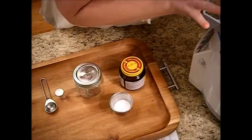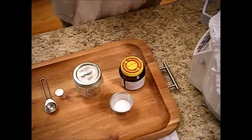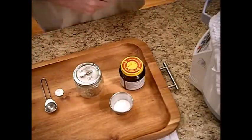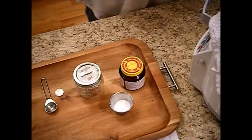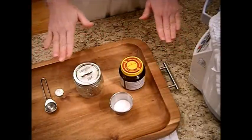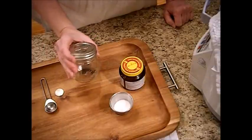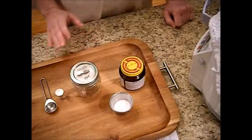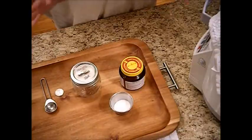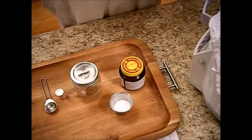Now that our challah bread is rising and we've got this covered up with a cloth, I want to talk about what I did when I actually added the ingredients. For Jewish tradition, there are prayers to be said as you add some of the ingredients and right before you raise it. So we're going to go over that now — this is the tradition and how they make it.